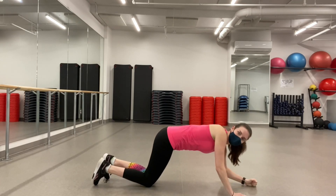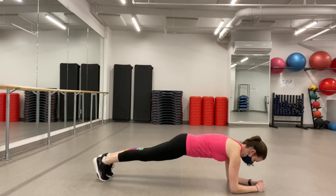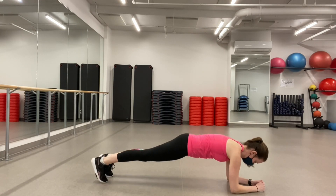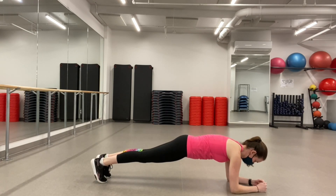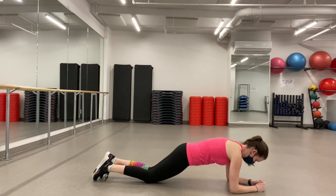Next we have the low plank, so you're down on your forearms. Again, core is tight, back is straight, and elbows are directly underneath the shoulders on this one. You also have the option to drop down to your knees.